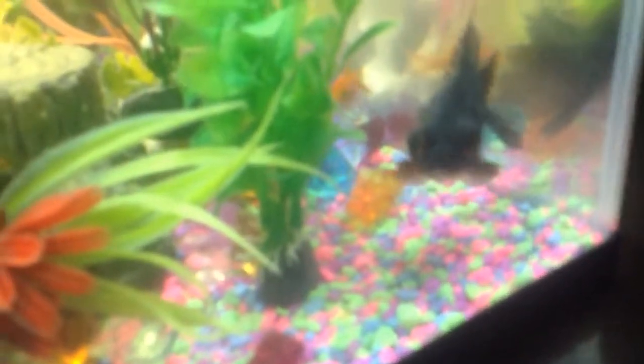I don't really know what it's called, but I think it's called a black moor goldfish.